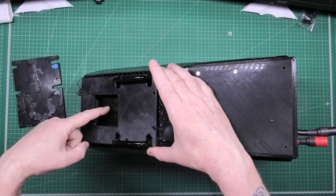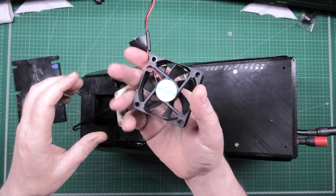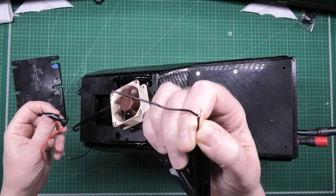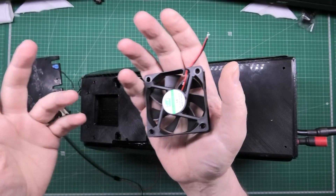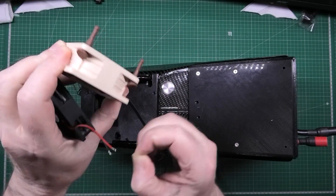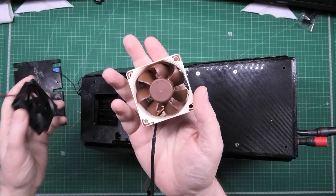This is a Noctua fan that I bought, and this is another fan I've modified. So these two fans — this is the Noctua fan I wanted to fit, but that rubber shouldn't be on there right now. That one is too big. The one I'm going to have to use is loud, but it kicks out a lot of air.